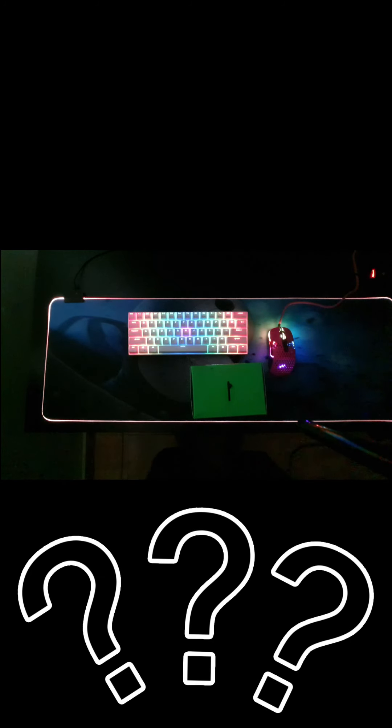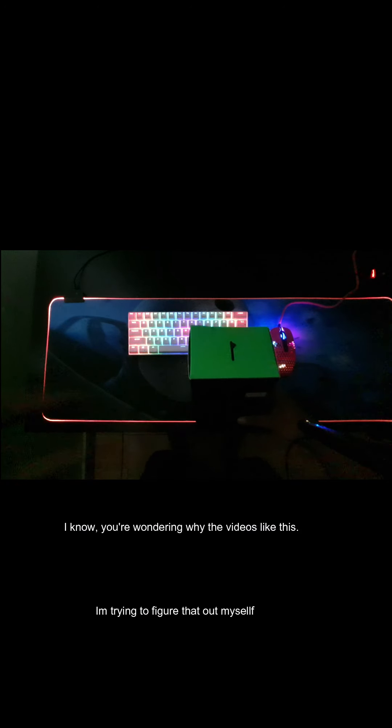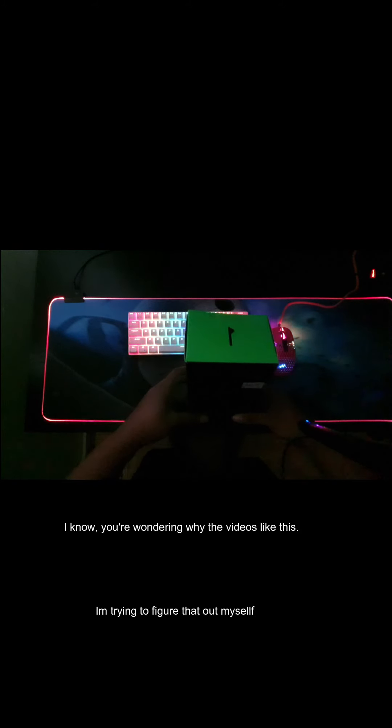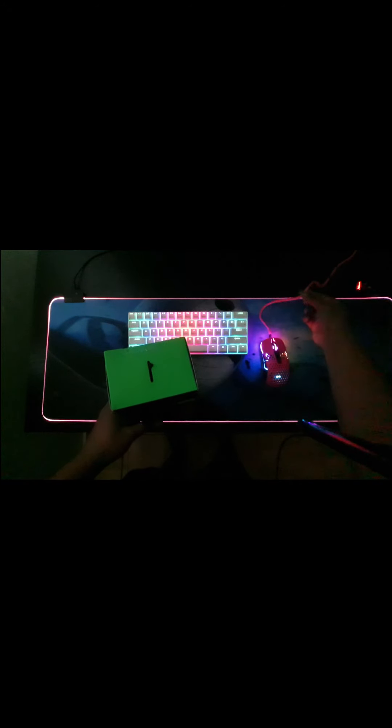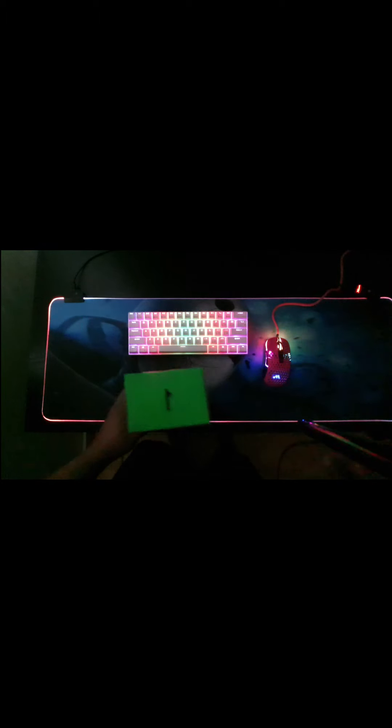Greetings! I just got this mouse bungee that I've been wanting, because as you can see, this mouse wire keeps getting stuck on things on the table. I realized that in order for it not to get spoiled in the future - because it keeps getting stuck and scratched, and over time the cables will get cut - the simple solution is to get this mouse bungee. I'm going to unbox it right now.